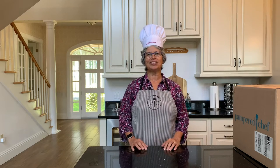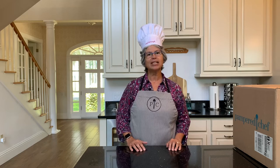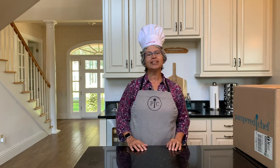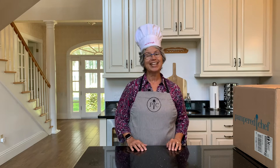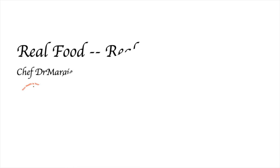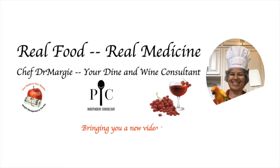Hello, I'm Chef Dr. Margie and I'm excited to share with you information about the Pampered Chef Limited Edition Blue Enameled Cast Iron Set. Stay tuned for more information. Welcome to Real Food, Real Medicine, where Chef Dr. Margie empowers you to better health through real food.